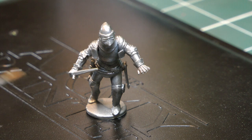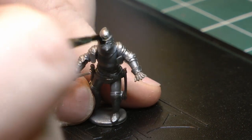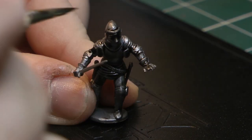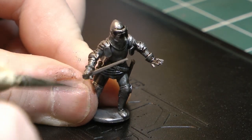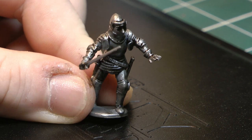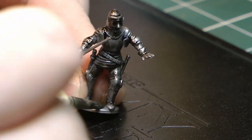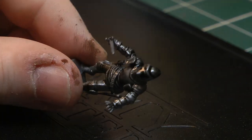Now that that's done, I'm going to go over the whole miniature with a dark tone wash from the Army Painter. Literally you want to get this all over the miniature, all into the little recesses. What this is going to do is obviously tone down the brightness from that Lead Belcher.